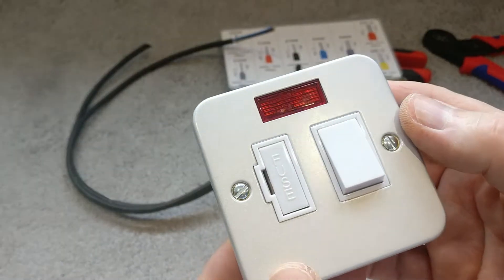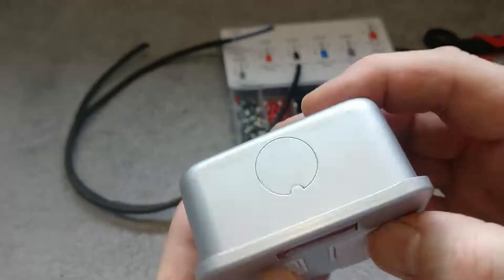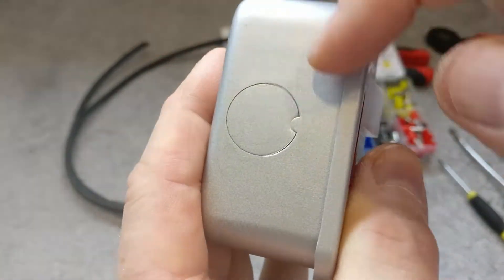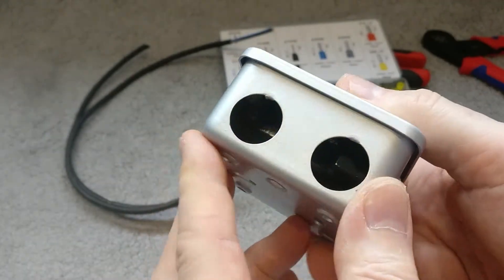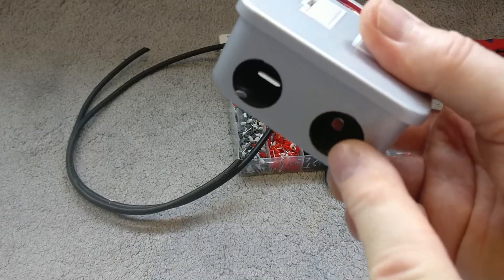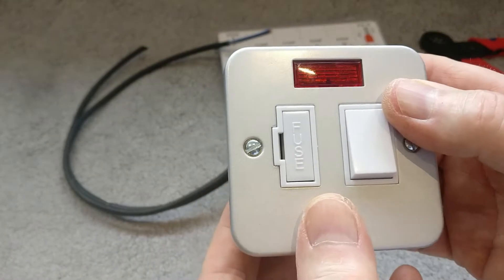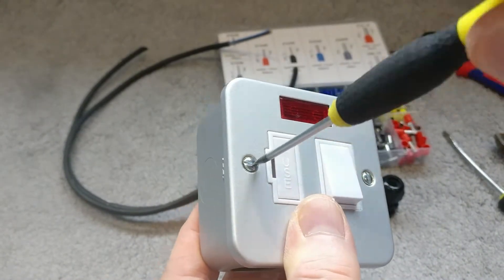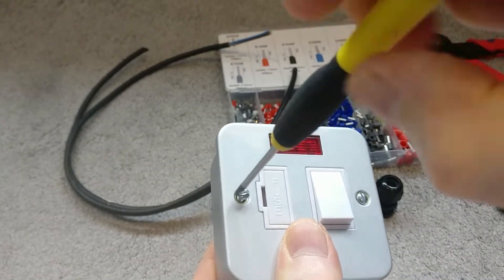The wiring for the different variations is pretty much the same. This one has a number of knockout points which you can just see here — you just hit those out with a punch and a hammer. I've already punched out two because I'm going to have the power supply going in one and the feed to the external device or power socket coming out of another. Let's take a look inside by undoing two small screws.